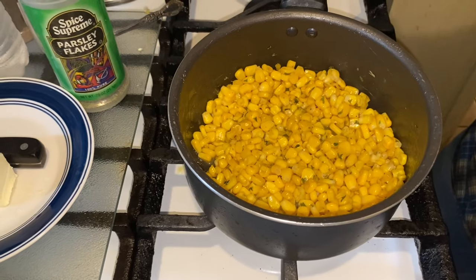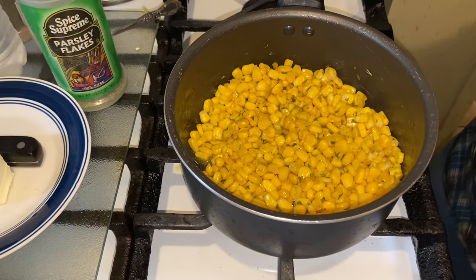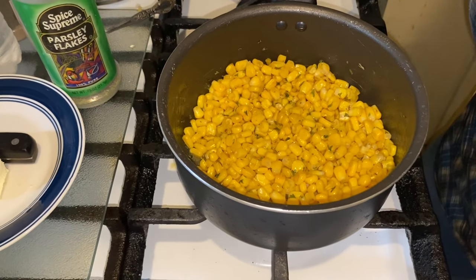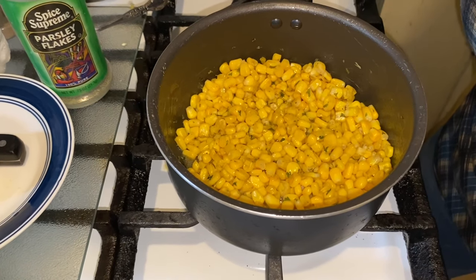Hope you guys enjoyed this video. If you did, give me a thumbs up, subscribe, and leave a comment. I'm getting ready to enjoy my corn — you guys have an amazing day! Voila, bye bye!